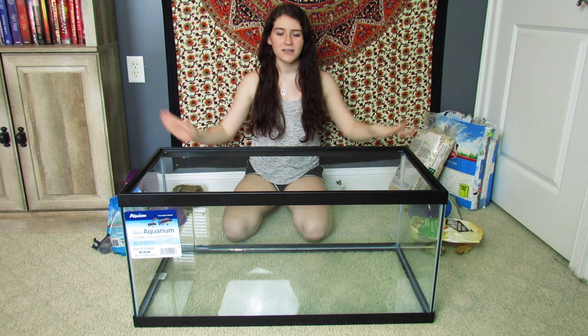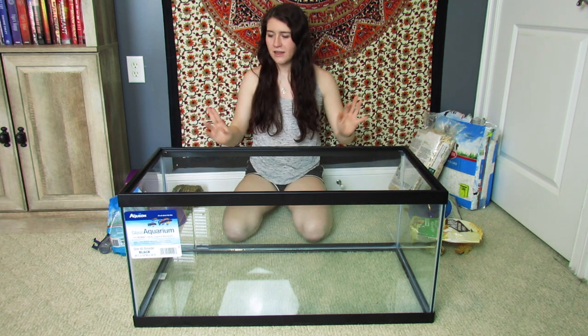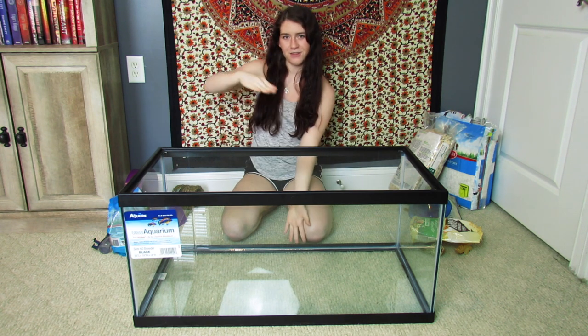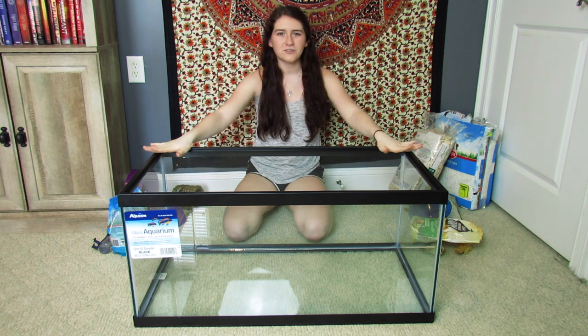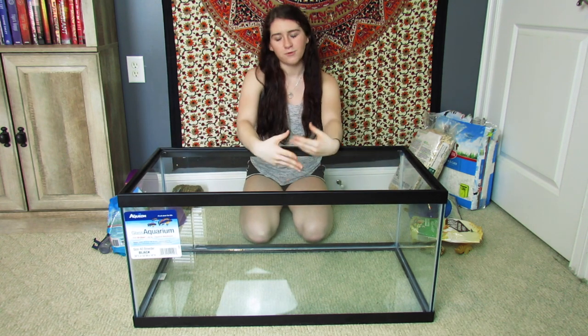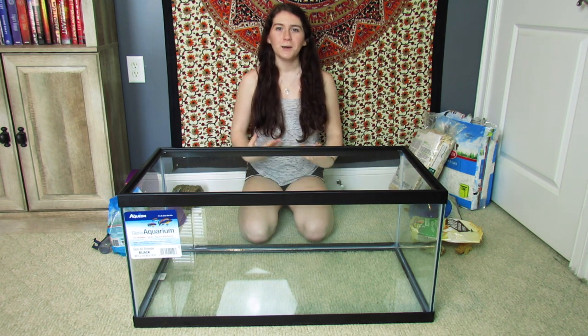Hey guys, so I recently got the 40 gallon breeder for my hamster and I'm so excited about it. The dimensions are 36 by 18 by 16 for the height and I think it's somewhere around 640 square inches. I currently had the 20 gallon long for my hamster before this tank, and that one was the minimum of 360 square inches.